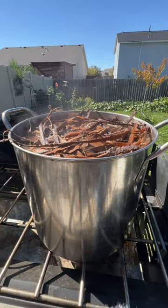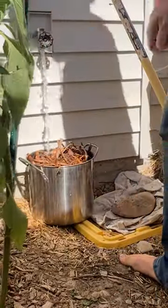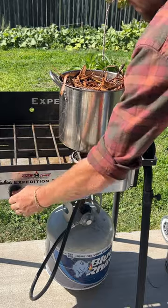We can extract those by boiling the bark in water. To make your tanning solution, all you've got to do is fill up your pot with bark and add just enough water to cover the bark. I added a little too much bark so I pulled some out so it didn't overboil. Then we're going to boil it for at least one hour.